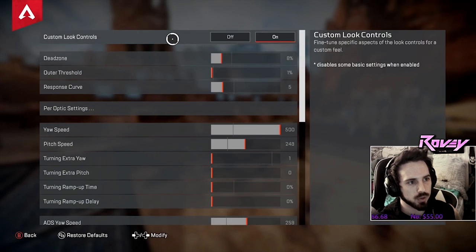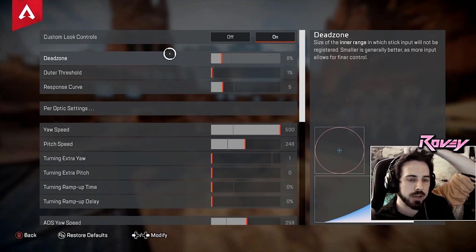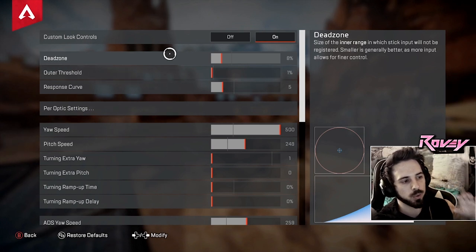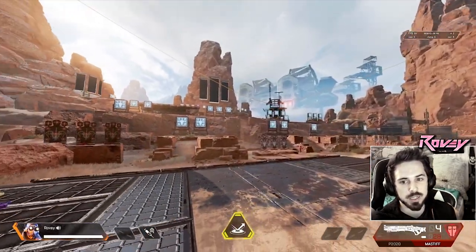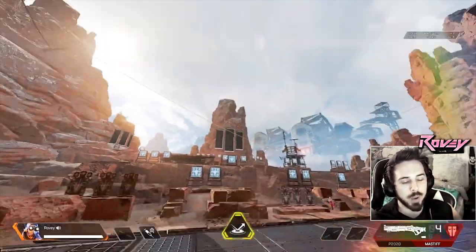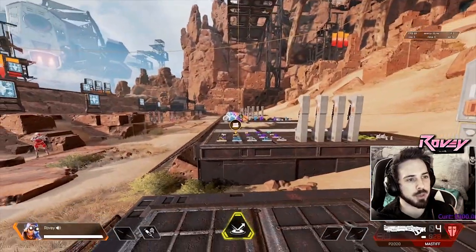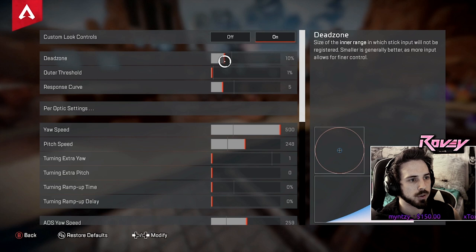Moving down to custom look controls — this is insanely important — or advanced look controls, ALCs. The most annoying one is dead zone. You want this as low as possible so your control is more reactive and sensitive to your touch. But if you have it too low, you're going to have stick drift. I'll show you an example — I'm not even touching my controller and it's doing this on its own. This is stick drift. This is going to affect your aim, make you walk around unintentionally, and drive you crazy. Make sure you do not have any stick drift.